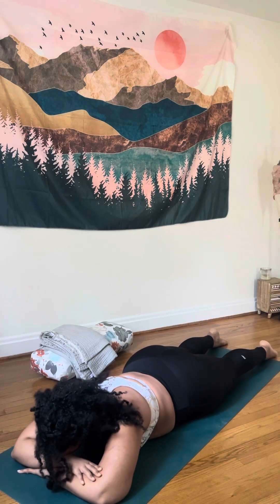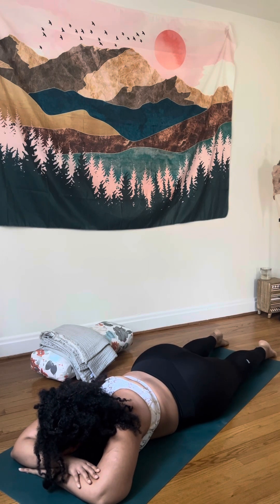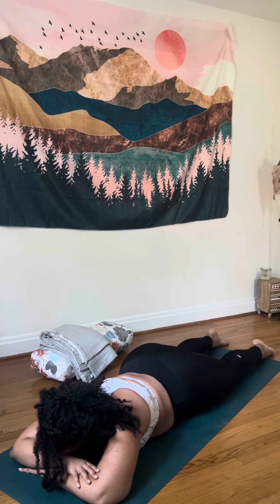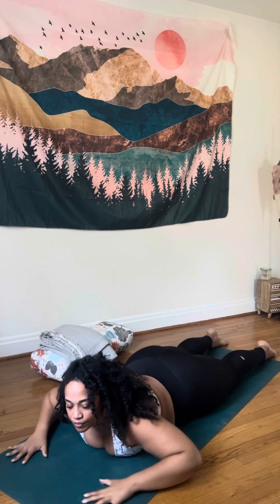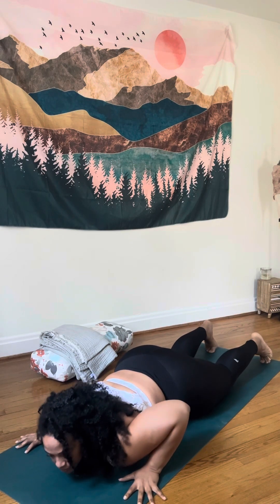Start to come into Crocodile Pose. Stack one forearm over the other and let your forehead rest. Maybe let your hips swivel a little bit side to side just to allow your hips to open up, bringing your hips and spine back to a neutral state. Alright, from here we've just got a couple more hip openers and something for your spine — this is going to be a fun one.